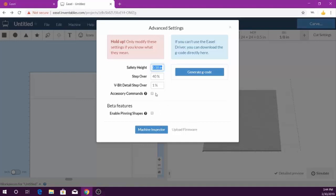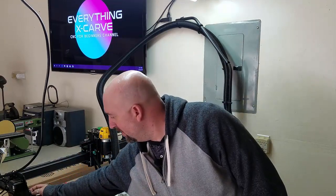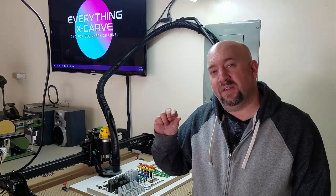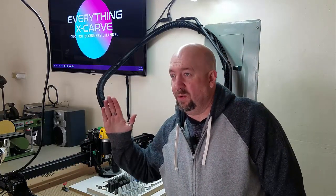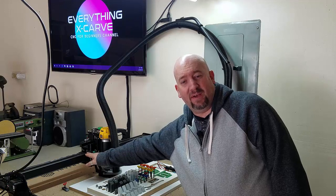For the safety height, it came default at 0.15 inches — I changed it to 0.18. Once that's done, make sure your X-Controller is turned on and hit 'Update Firmware.' That changes your Z-axis height so when it returns to home it doesn't hit your clamps or break a bit, which I've done on two occasions. You'll also want to check your wheels on the stepper motor area — they can raise and lower. Make sure they're just tight enough that you don't have any loose play, which helps prevent machine wobble.